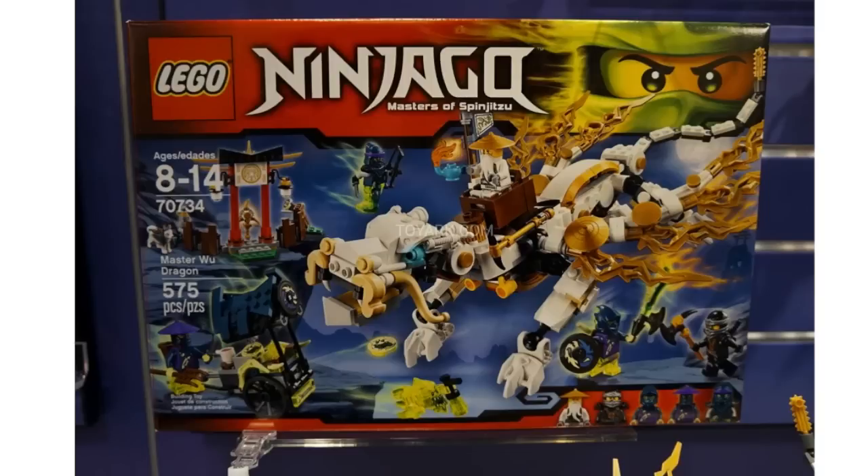Sensei Wu finally gets his own dragon, which is pretty cool. This set is going to come with Sensei Wu, Cole, and then some ghost bad guys whose names I do not know. But we've got a food cart interestingly enough in the bottom left corner, and one of those new ghost minions down at the bottom there.